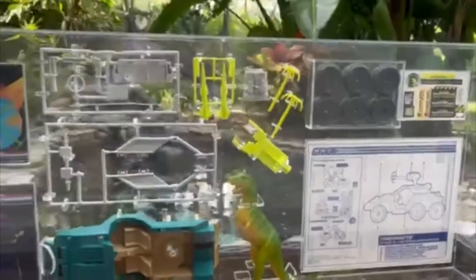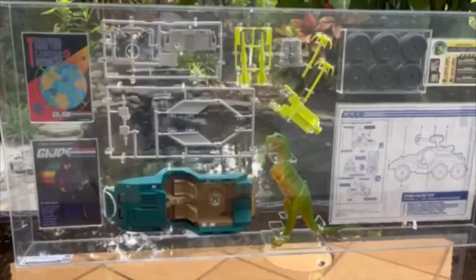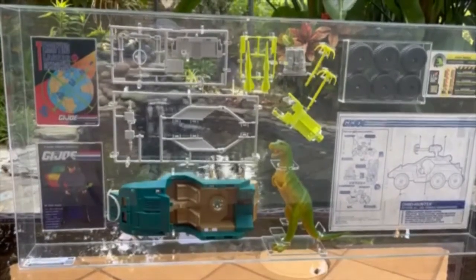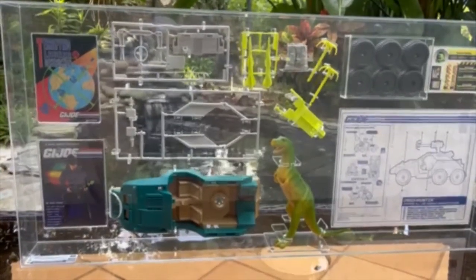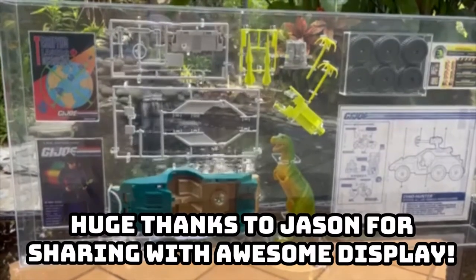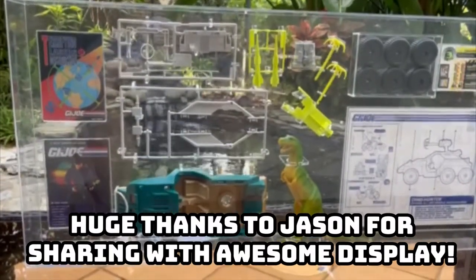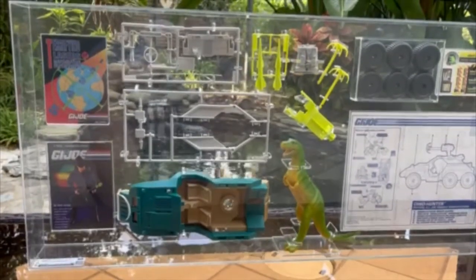Believe it or not, I actually had one of these when I was just about 11 years old. I got it for Christmas in 1993 and loved it very much. I left it in the box, left it sealed, and many years later here we are — graded loose, uncirculated. Absolutely gorgeous. Thank you very much, and we'll see you next time on a GI Joe product review.